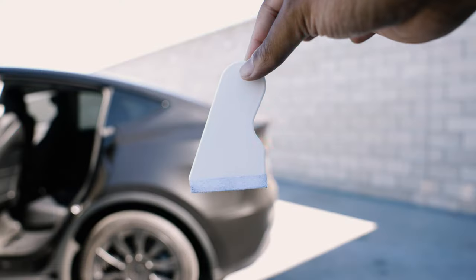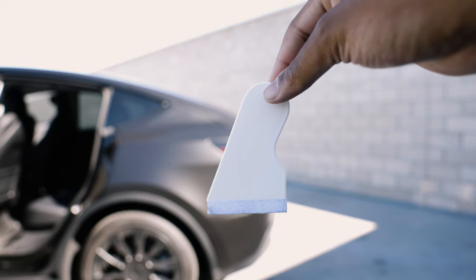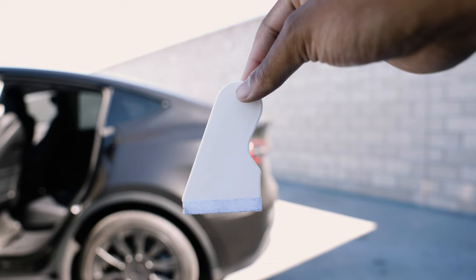So I'm going to hop in the car, get this old one out, and put the new one in. The only tool you'll need is a little pry tool — something plastic or rubber, nothing too crazy, just a little pry tool.